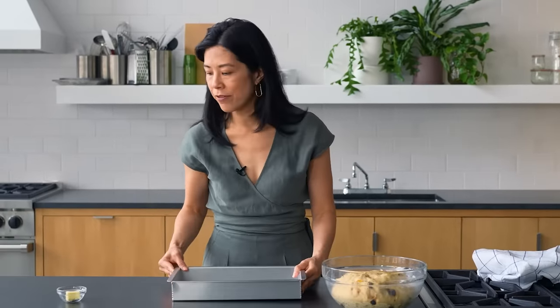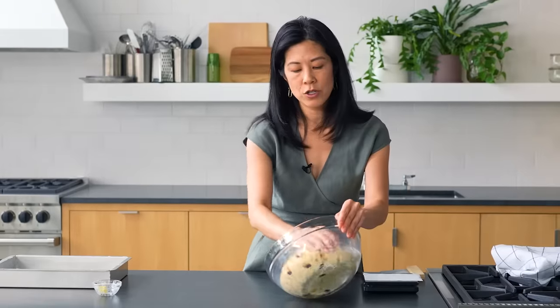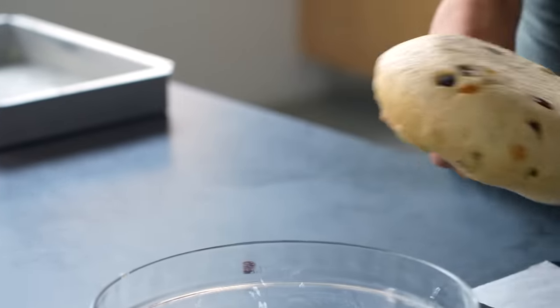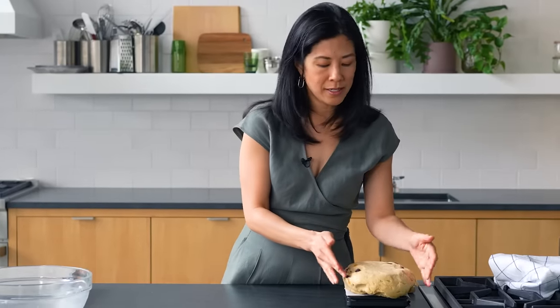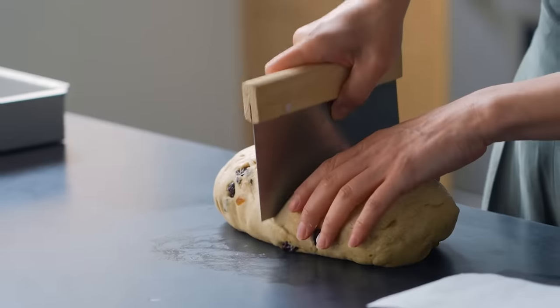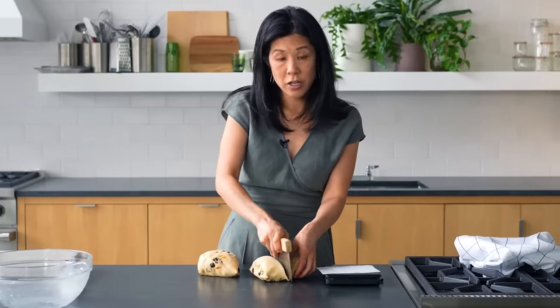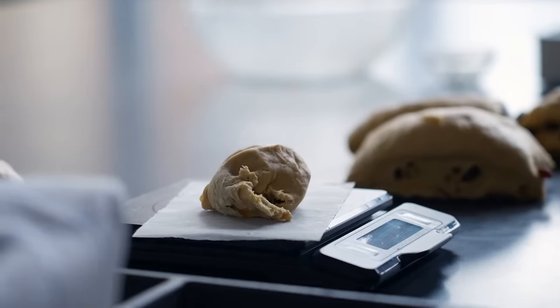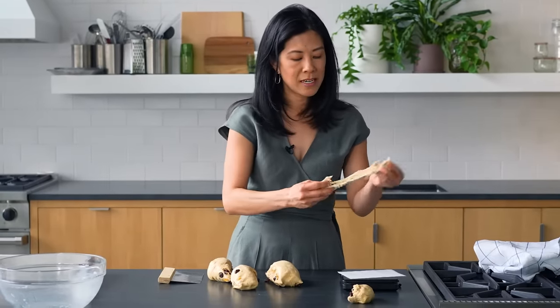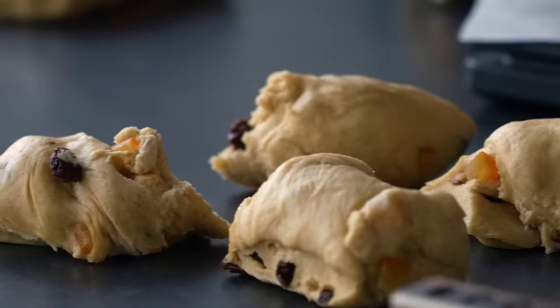The dough has definitely doubled in size and feels soft and airy, so I know it's ready. I'll get the pan ready first — generously buttered so it doesn't stick, but also for extra flavor. I turn the dough out onto my scale; it's about 1,200 grams, so I want 12 rolls at about 100 grams each. You can divide it evenly without a scale by shaping it into an even-ish shape and just halving it repeatedly. Somewhere between 90 and 100 grams each is fine.